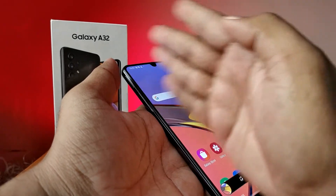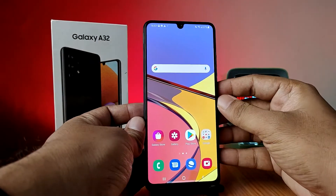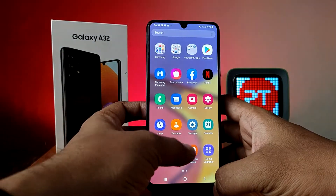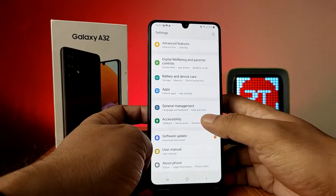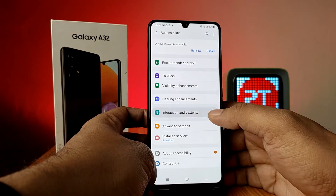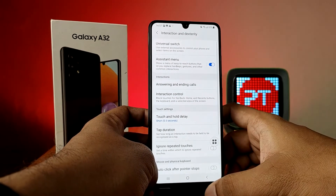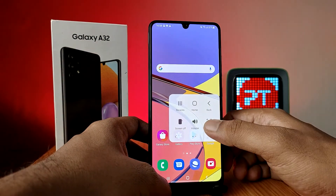The third method is using the Assistant Menu. You need to enable the Assistant Menu in the settings. First, go to Settings, then choose Accessibility, click on Interaction and Dexterity, and enable the Assistant Menu. After that, click on the Assistant Menu and choose Screenshot.